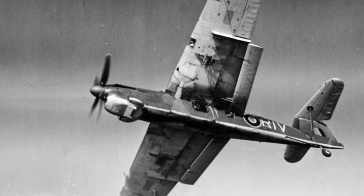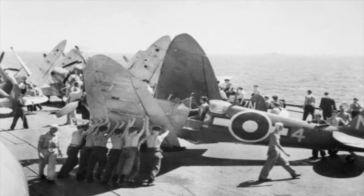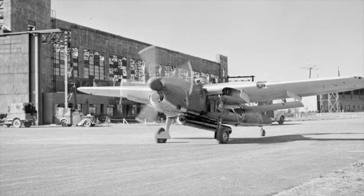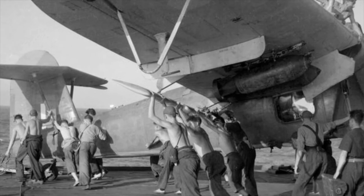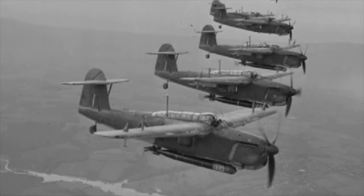The Mark II's would be the major production version with some 1,688 being built by the end of the war. By November 1941 some orders for 1,050 Barracudas had been placed and production was given to Blackburn, Boulton Paul and Westland. Westland only built 5 Mark I's and 13 Mark II's before their order was cancelled to allow Westland to build the Supermarine Seafires. During January 1943 the first Barracudas were delivered when No. 827 Squadron reforming at Stretton received 12 Barracuda Mark II's. The first action came in September 1943 when Barracudas from HMS Illustrious were involved in the Allied landings at Salerno, Italy.